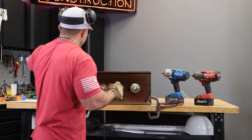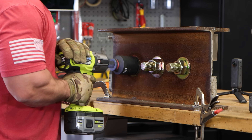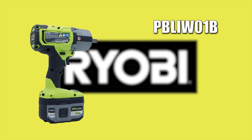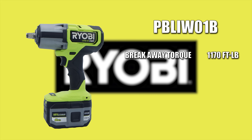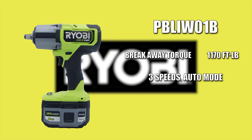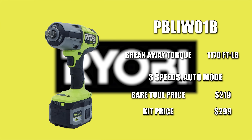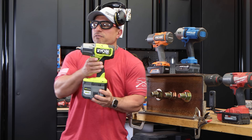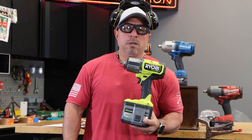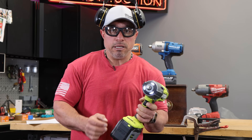So far, we've proved that every one of these impact wrenches does indeed have 700 foot-pounds or greater of nut-busting torque. This is RYOBI's One Plus HP 18-volt brushless coreless, model number PBLIW01B, 4-mode half-inch high torque impact wrench. It has a max breakaway torque rating of 1170 foot-pounds. It features three speeds and an auto mode which offer user control in a variety of automotive and job site applications. Bare tool price is $219. I found it funny that RYOBI did not list a max tightening torque rating for this impact, at least nowhere where I could find it. I do like the three LED lights on the RYOBI.